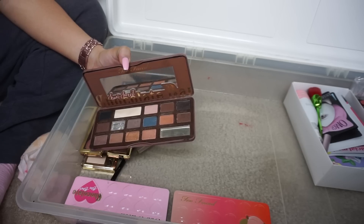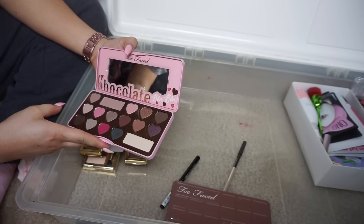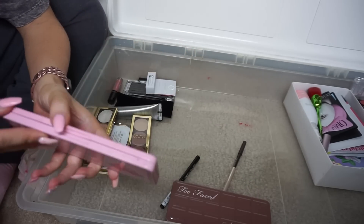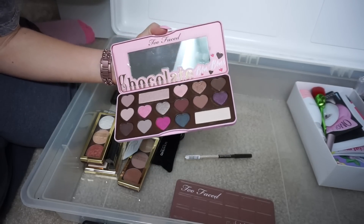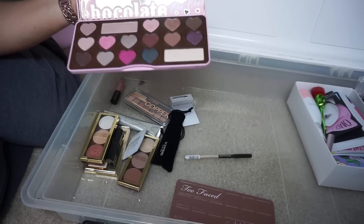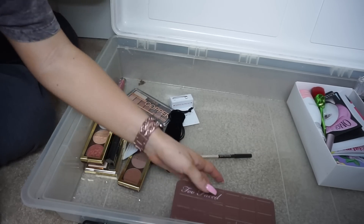Too Faced palettes — I bought all of these myself. I'm keeping this one — my OG favorite, keeping it for nostalgia. This other palette I don't want; I was just buying all the bar palettes to have the collection, but now I'm so far behind I don't care anymore. This was the fourth one and I swatched it maybe once. I'll put this on my Poshmark — hopefully somebody wants it because it's cute.